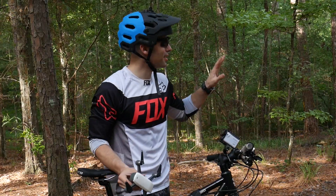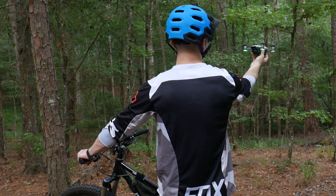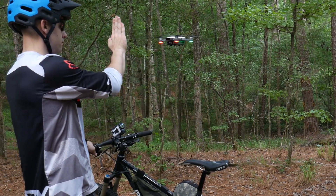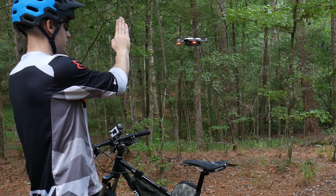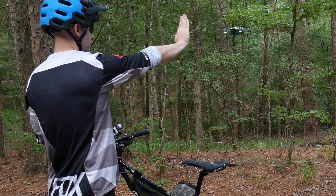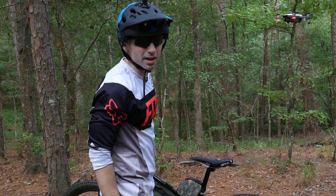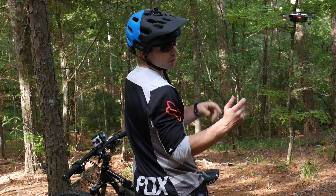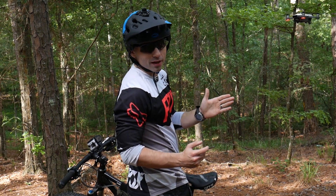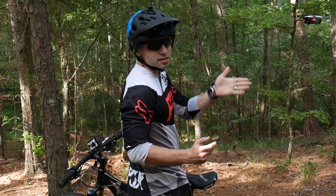We made it to the trail — we're in a nice little wooded open spot. Let's try it out. I'm still working on figuring out the gesture controls. We're logging into the app. We're gonna set it to active track like we did last week, but this time, since the obstacle avoidance only works on the front with that 3D sensor, we're gonna set it to active tracking directly behind me and see how well it does at avoiding the trees.